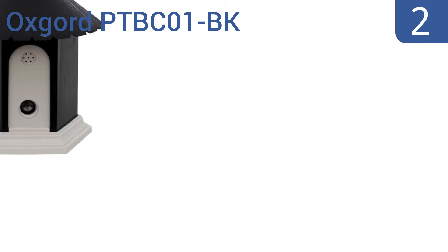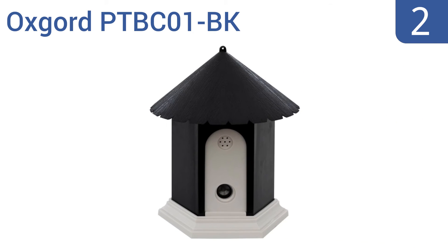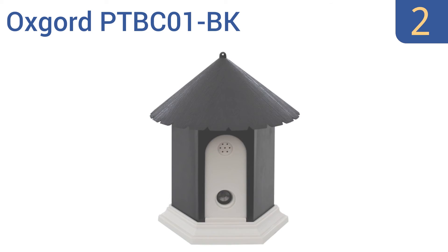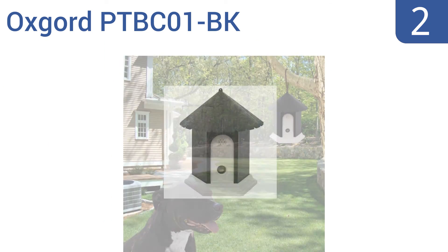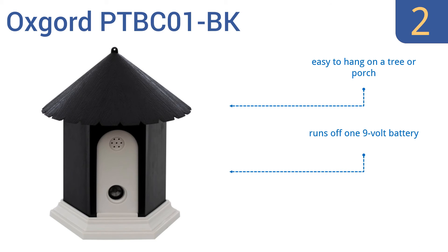At number 2, the OXGORD PTBC01VK effectively eliminates nearby barking. Its ultrasonic sound detection picks up barks and emits a high-pitched blast of noise that will cow the offender into silence at once and will teach them to stay that way. It's easy to hang on a tree or porch and runs off one 9-volt battery. It's a sturdy and solid construction.